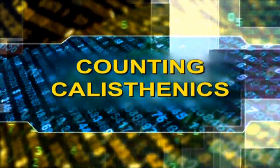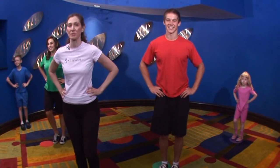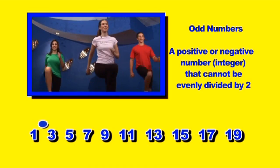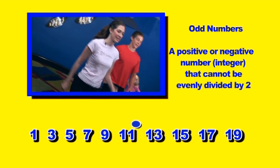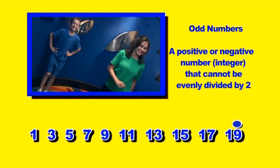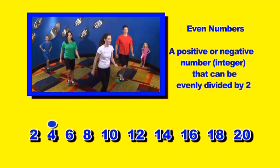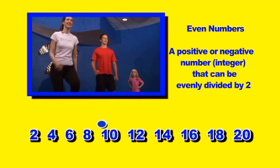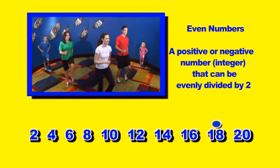Now we're going to do knee lifts, and we're going to count odd numbers from 1 to 19 and even numbers. Ready? 2, 4, 6, 8, 10, 12, 14, 16, 18, 20. Great job!